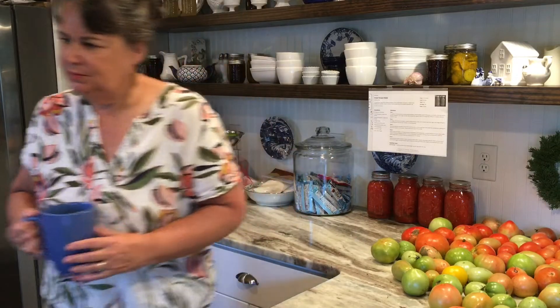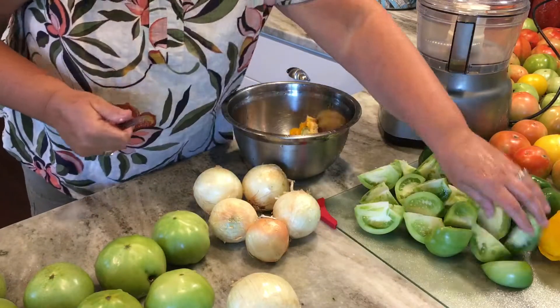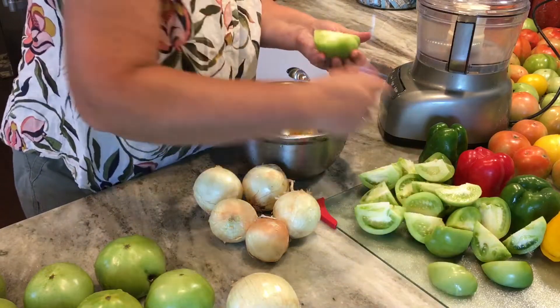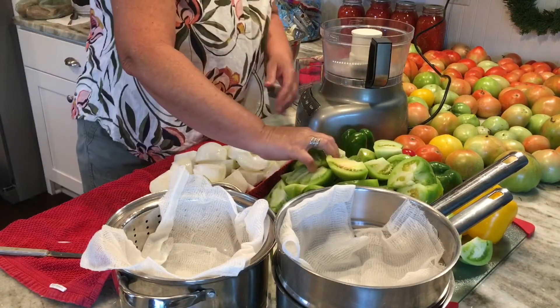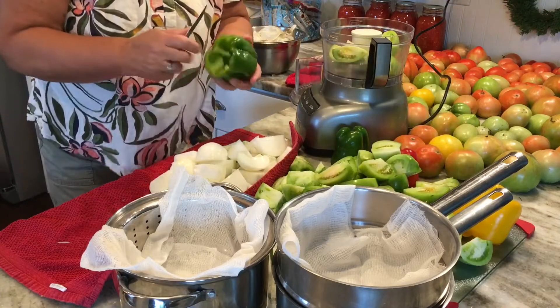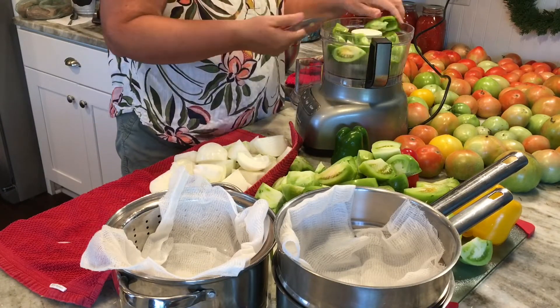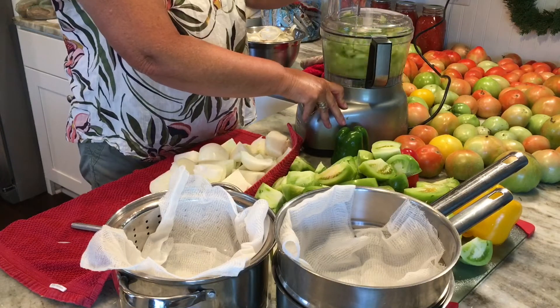Thank you, Angela — I hope I'm doing it like you do, but let's get busy chopping. The first step is to quarter the tomatoes — the green tomatoes and the onions — and just cut these up in chunks before putting them in the food processor. Everything's been washed and I'm basically quartering them and then running them through the food processor. The recipe calls for coarsely grinding the tomatoes, onions, and peppers in the food processor. Mine seemed to really grind them up, but it turned out good. I'm not used to using the food processor — I usually chop everything by hand — but this did work much quicker, just pulsing everything a little bit at a time.